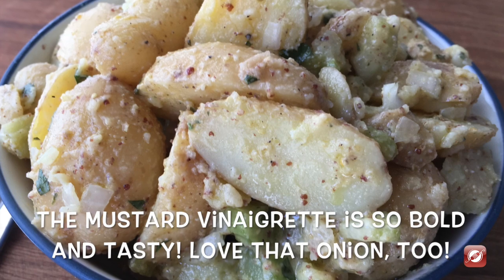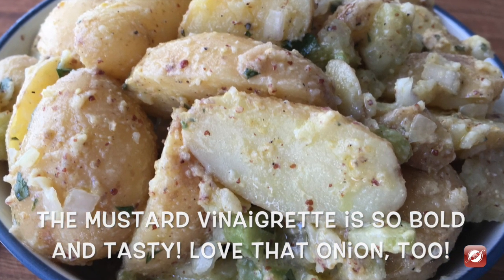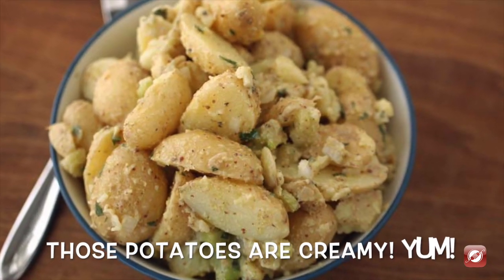The potatoes are nice and tender, almost creamy, and the mustard and the vinegar make such a nice bright dressing. Delicious.